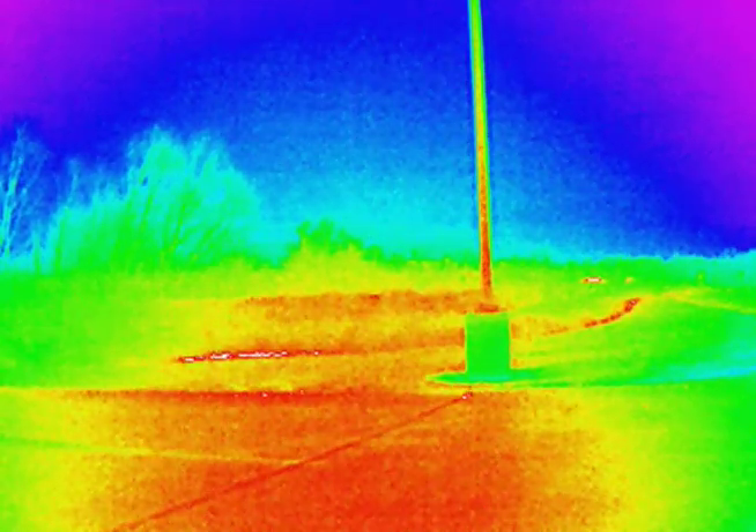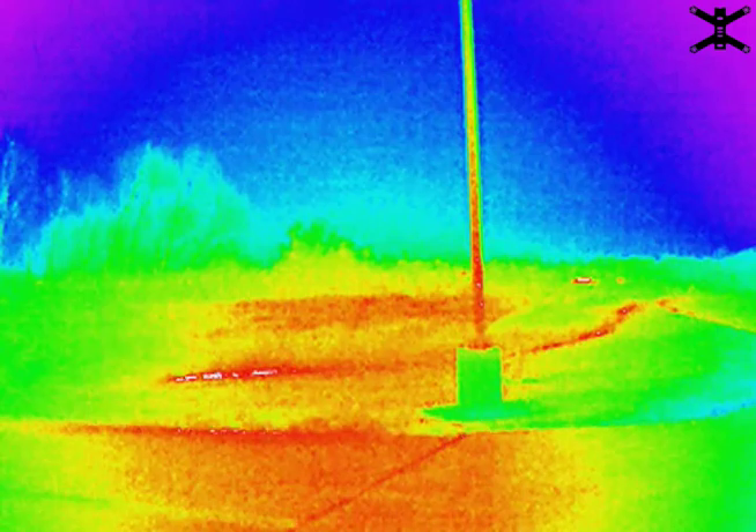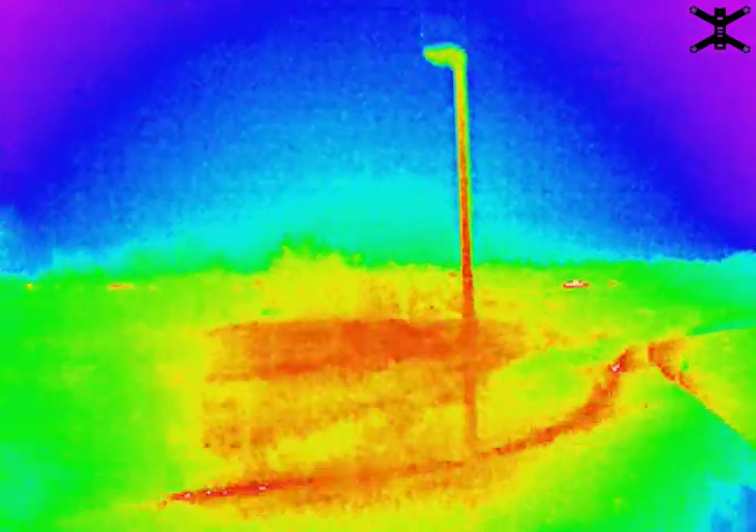This is a little bit of a different genre of aircraft-related content, but it is still really interesting. As you can see, the video looks really weird, really different, and that's because it's infrared.